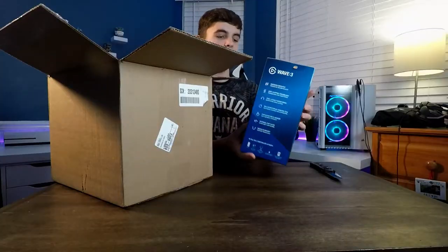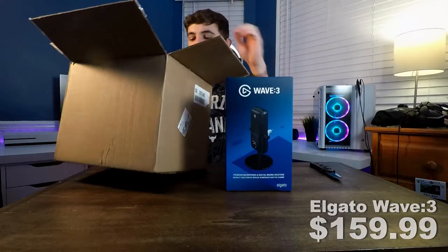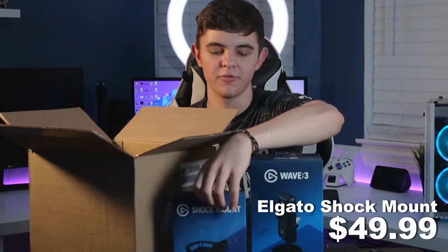This is the Elgato Wave 3 microphone. There's a little bit of a weird sticker on the front, but that's okay. And then we'll go ahead and grab out the next thing, which is the Elgato shock mount that goes along with the microphone.